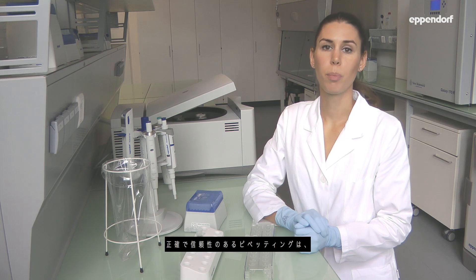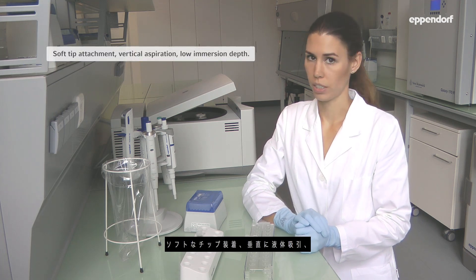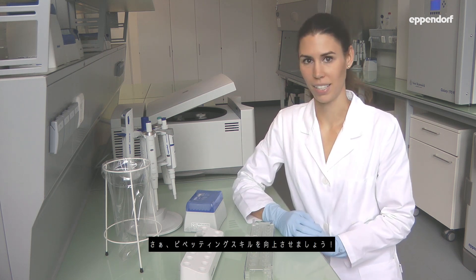Achieve accurate and reliable pipetting results with soft tip attachment, vertical aspiration, a low immersion depth, and a 20 to 45 degree dispensing angle directly in contact with the vessel wall. Improve your pipetting skills.